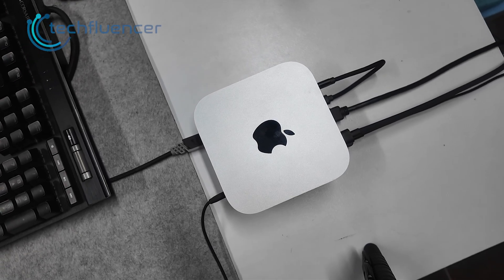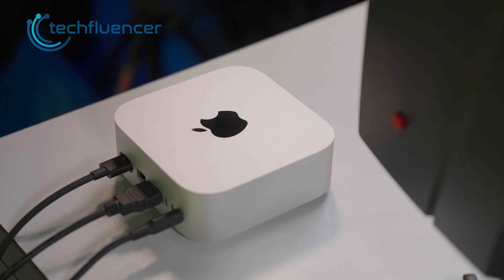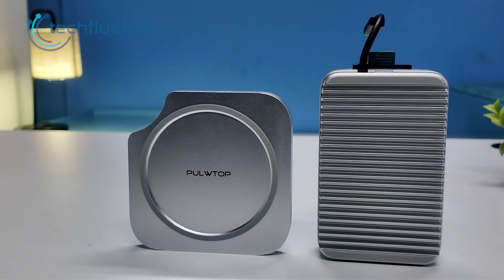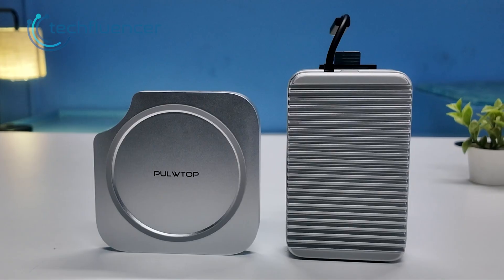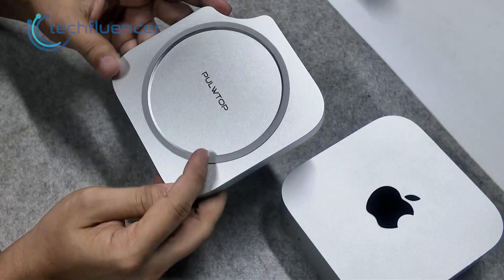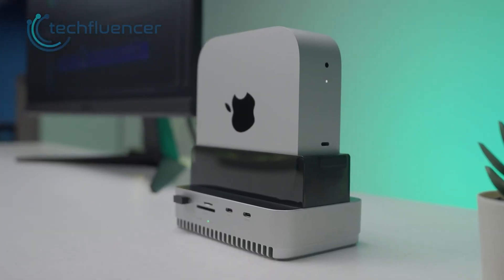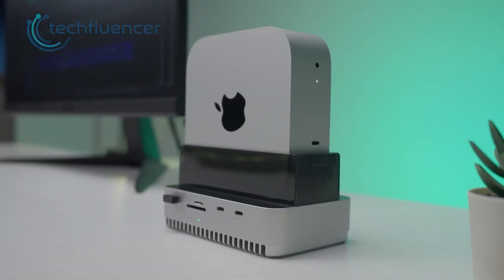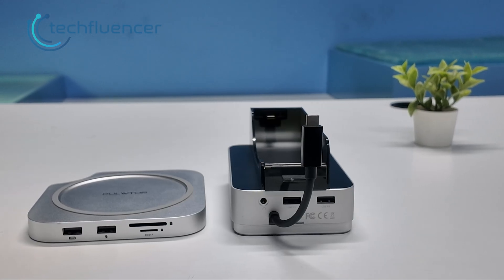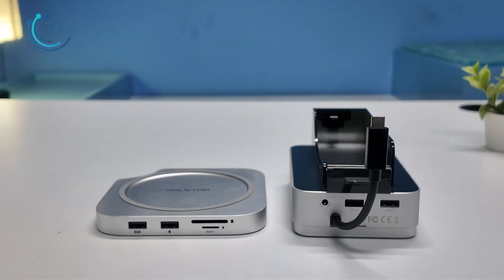The Mac Mini M4 has great power, yet the port layout can feel limited when you add fast SSDs and capture gear. That is why we spent time with two docks that approach the problem differently. The pull-top dock handles basic expansion with an underside SSD slot, while the GearWalkly USB4 dock brings USB4, stronger cooling and a vertical stand. Each one fits a different kind of user, and the contrast becomes clearer the more we test them. Let's get started.